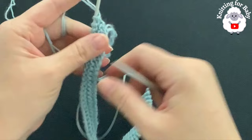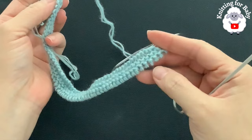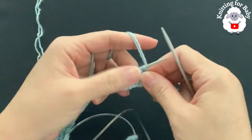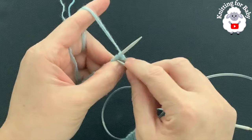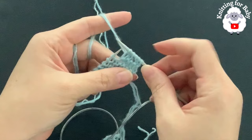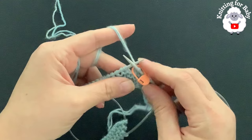Now we're going to make a buttonhole here at the beginning. This sweater is for boys, but if you're making it for girls you can add your buttonhole at the end. This is row five: knit two, yarn over, knit two together, knit one. From here, these five stitches will be my button band on this side, so I'll place a stitch marker.